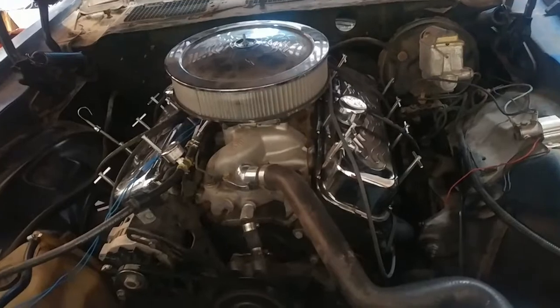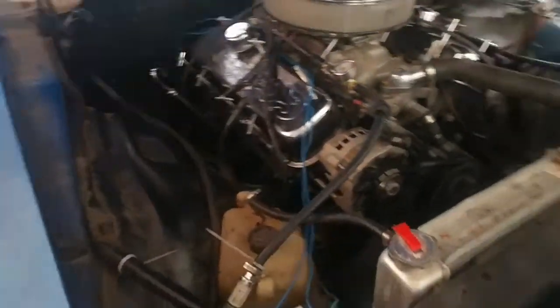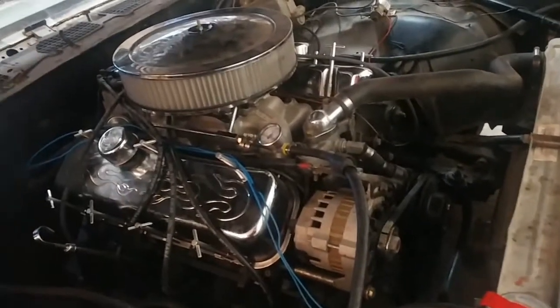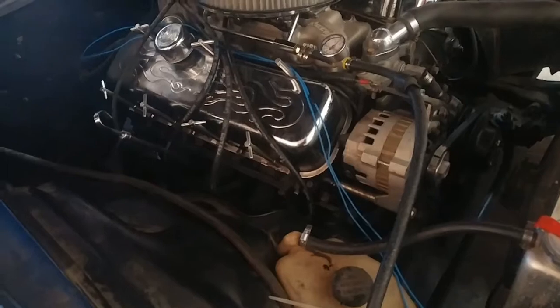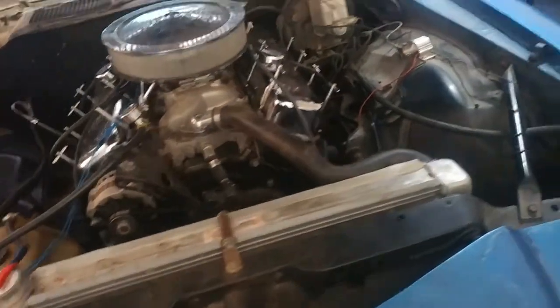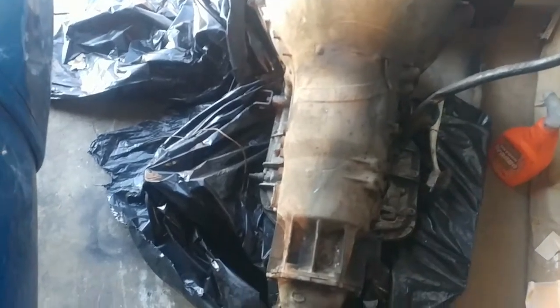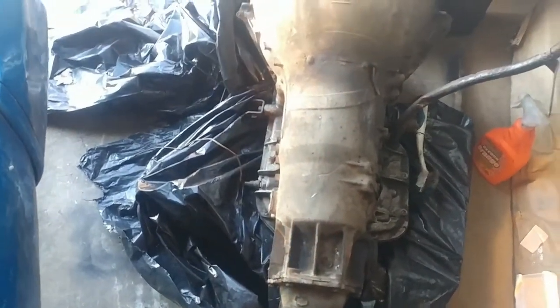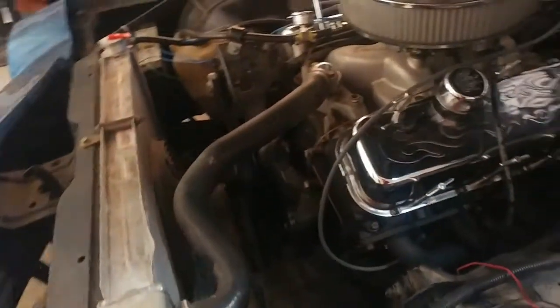Just so some of you guys know, this big block is gonna go into another home — it's getting sold. By tomorrow they'll be here around noon to come get it. I told him I'd sell the whole engine from intake to oil pan, all the accessories, and even the new headers I just got from Summit this week. He's taking the whole thing and I'm putting an LS in there. He might want this Turbo 400 as well — he might get it, he might not. If he doesn't, we'll put this 400 behind the LS.